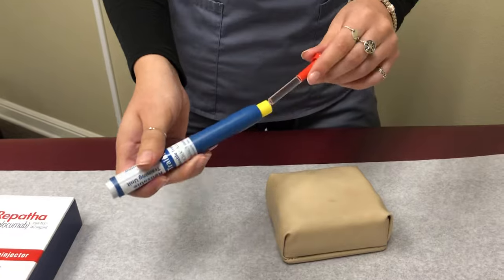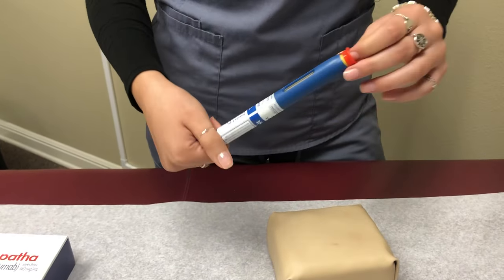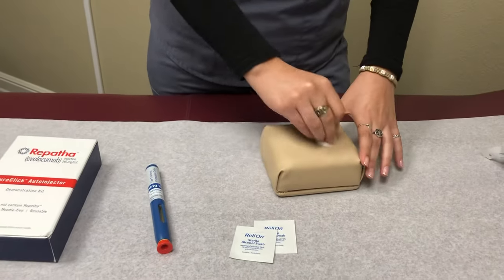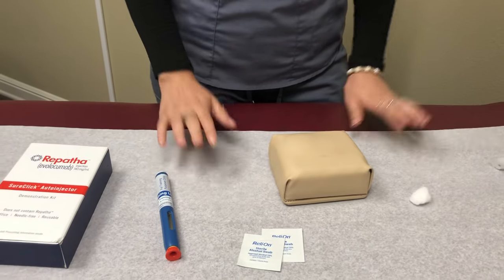After that, go ahead and put the cap back on and dispose of it in a sharps container. If there's any bleeding, you can use a cotton ball or a bandage. And that's it, guys. Thank you.